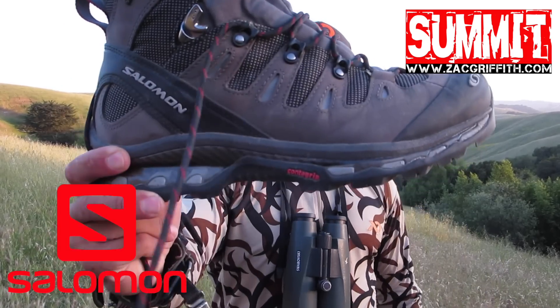Go ahead and check out ZachGriffith.com if you have more questions. Again, that's the Salomon Quest GTX — thanks.